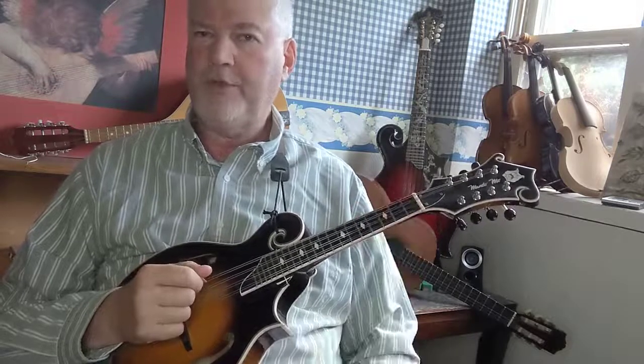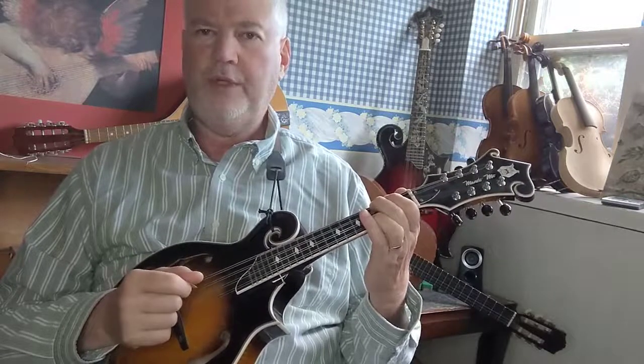Let me show that to you again real slow. A — first finger on the second fret G string. B-flat — second finger on the third fret G string. A again, and then A-flat — first finger on the first fret G string.